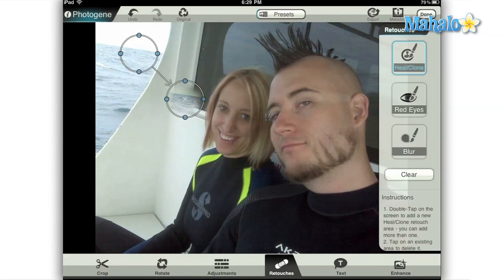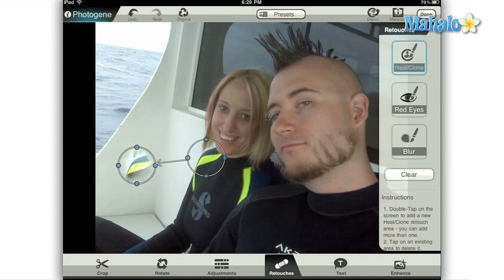Now this tool works by double-clicking an area on the screen. Once you do this, a double circle will appear on the screen connected by a single line. The circle on the top left decides where to pull information from, which will then be applied to the circle in the lower right. This tool is extremely complex and has many applications which are dependent upon the placement of the two circles.